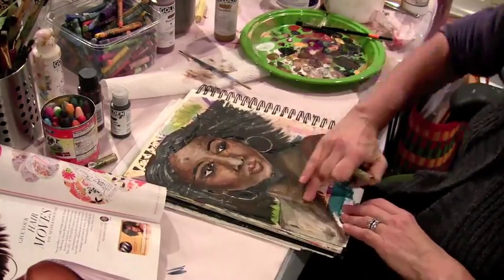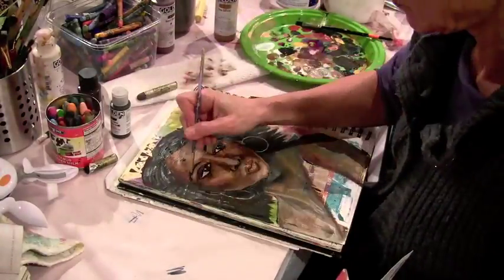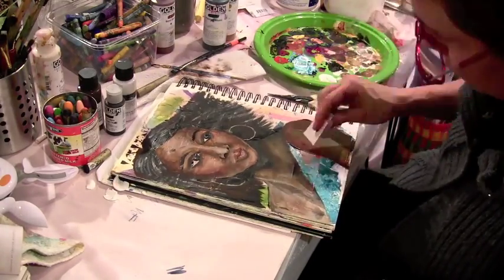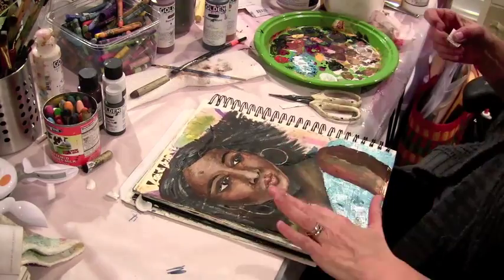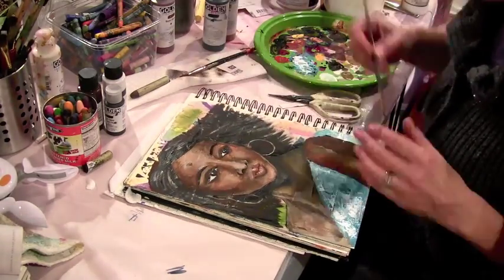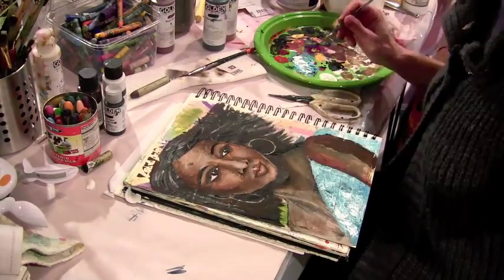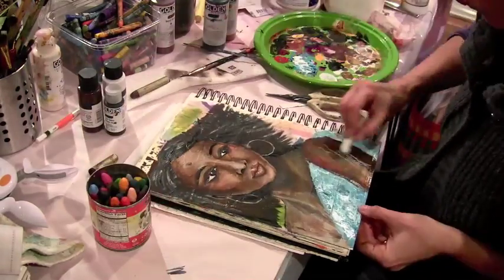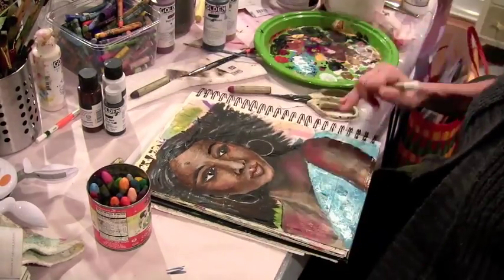Now I'm just using some portfolio pastels to get some softer highlights and shading here. And then I'm cutting up one of these pieces of cards that you get behind stamps. I like to use those or paint chips to lay paint down. It's kind of like using a palette knife, but I find it easier to control. I learned that from Cindy Wunsch.